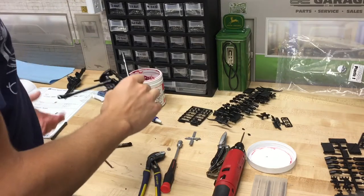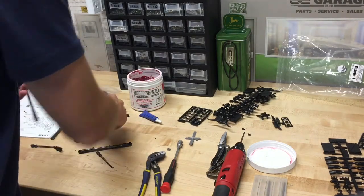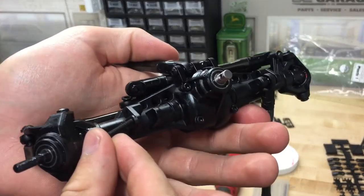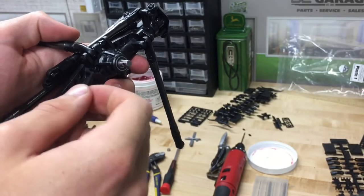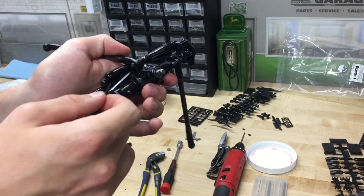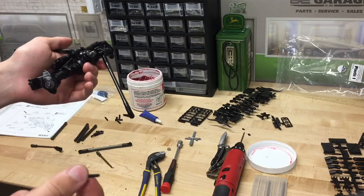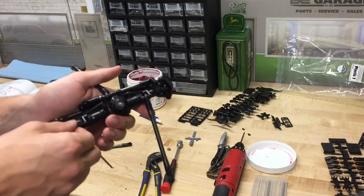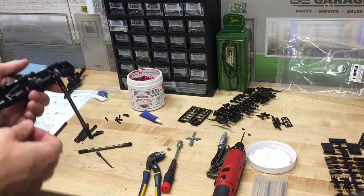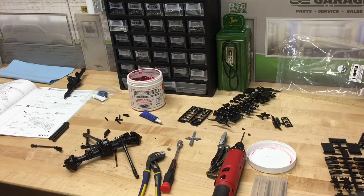Just want to point out a little detail coming from someone whose last build was a Traxxas: when putting screws into the lower links, on the Traxxas truck the outside hole is large enough that the screw just slides in and only threads into the back side, so you can slide it in to align everything. On here you thread into both sides, so you can't slide it in to align things. The SCX10 II is an older design compared to when the TierX4 came out, but small touches like that — almost shortcuts — are something you really start to notice after building a TierX4.